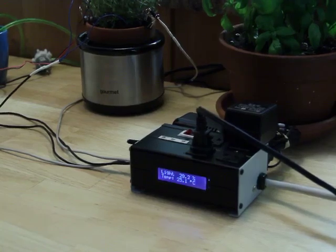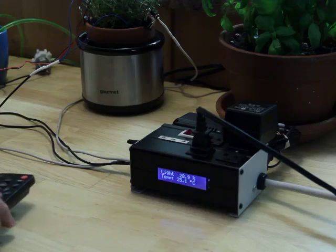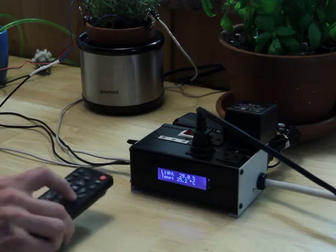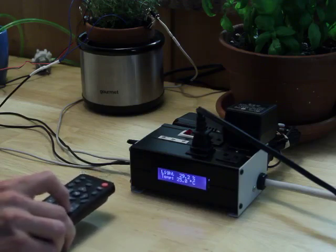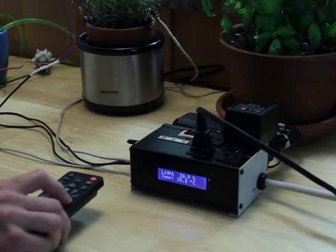The LCD screen shows three different display screens. I can move through the screens by pressing the channel up and channel down button, which will make it continuously scroll every 15 seconds.